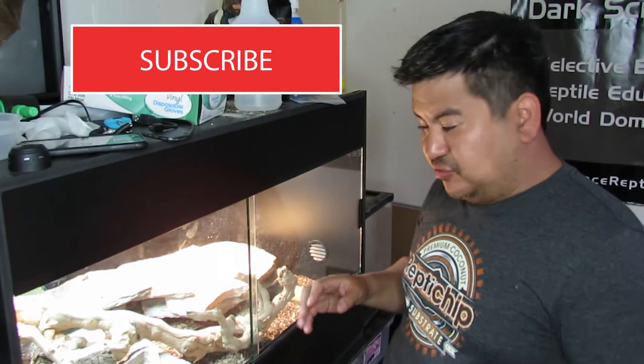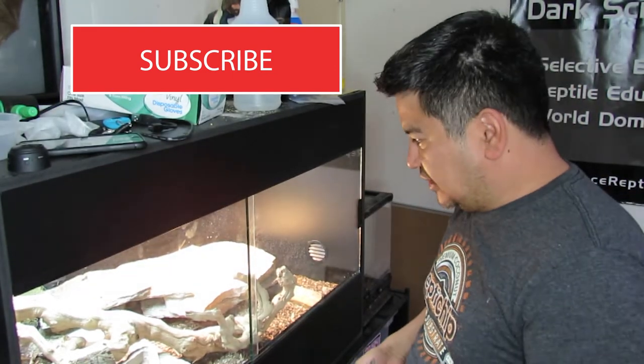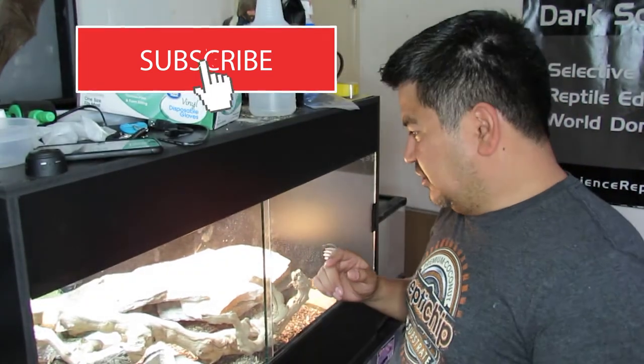Hey guys, so I've been talking about this for a while. You've probably seen this setup in the background of some of the videos. I've actually had these guys for a little bit, but I haven't shown them to you guys. This right here is the start of monitor breeding here at Dark Snatch Reptiles.